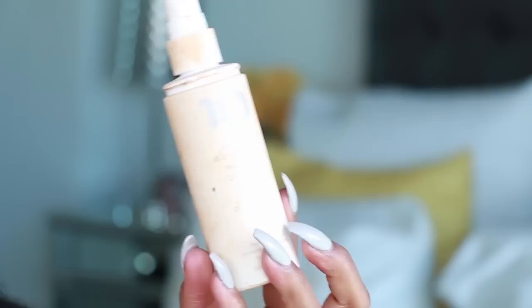After applying the LA Girl concealer, I always like to set it with setting spray. This is Urban Decay De-Slick — you just want to spray your beauty blender. I always use two beauty blenders when I do my makeup. I'm pressing right under the eyes where you crease up.